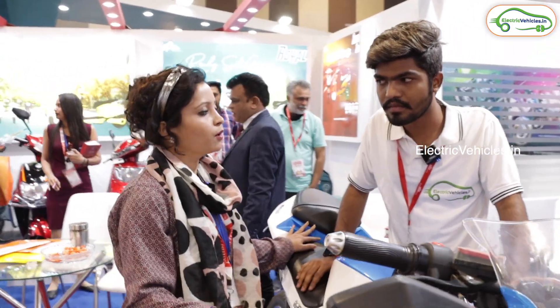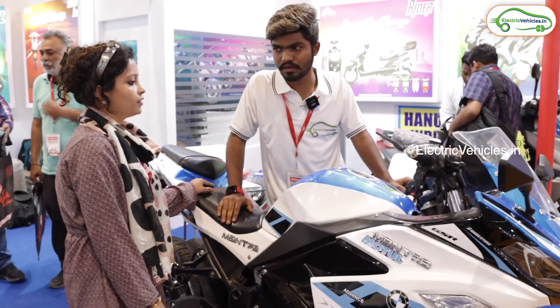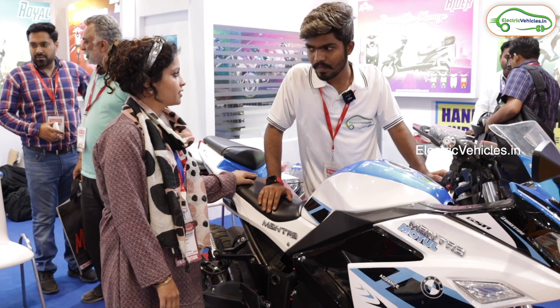We are launching this within 2 to 3 months and it's a high-speed model. So this bike is not yet launched? Yes, it's not launched yet. We are launching it within 2 to 3 months.